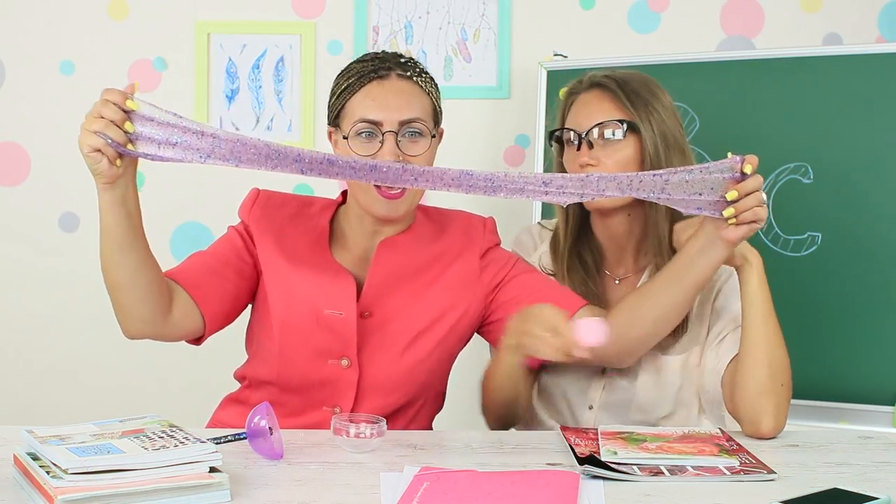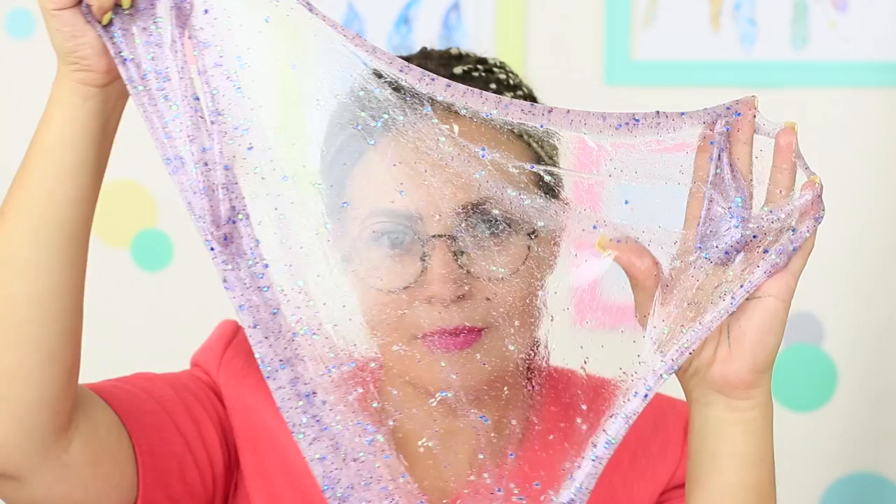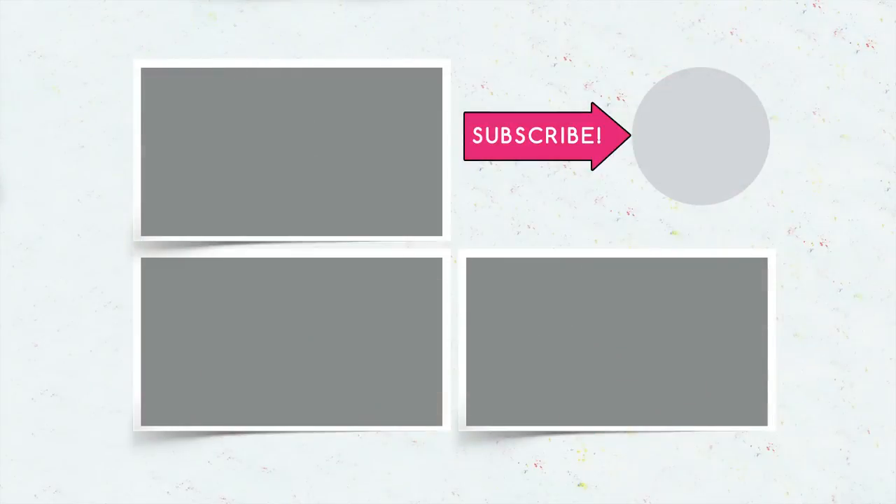Friendship wins in our slime versus squishy battle! Did you like this teacher anti-stress battle? Write in the comments what you liked the most — squishy or slime? Don't forget to give a thumbs up, subscribe to our channel, and click the bell so that you don't miss new challenges on Troom Troom.